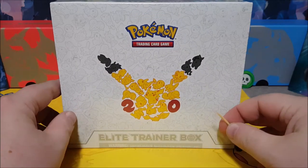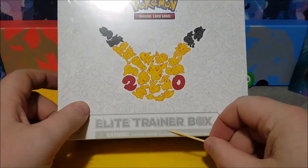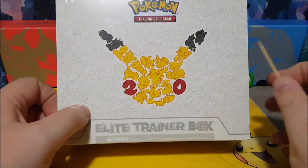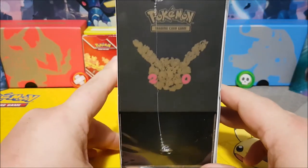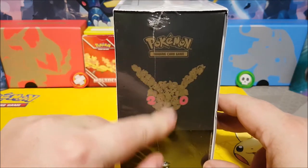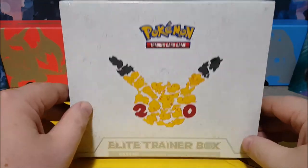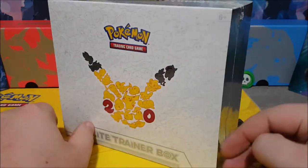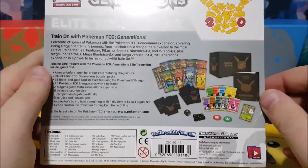Here is the Pokemon 20th Anniversary Elite Trainer Box — warning, choking hazard, well I suppose only if you really badly lose a card game match. There's the logo again on the side of the box. It comes in a little bit taller format than the Blastoise or Charizard ones, and this is what you get in it.